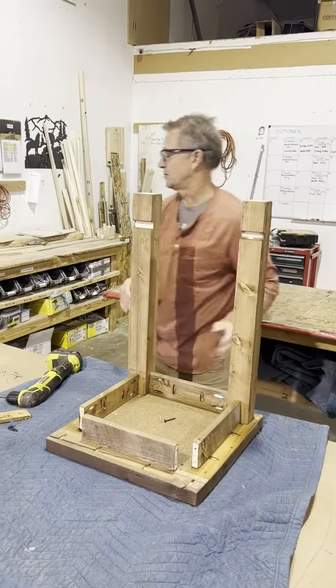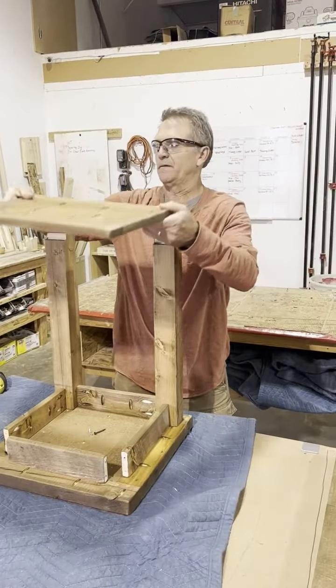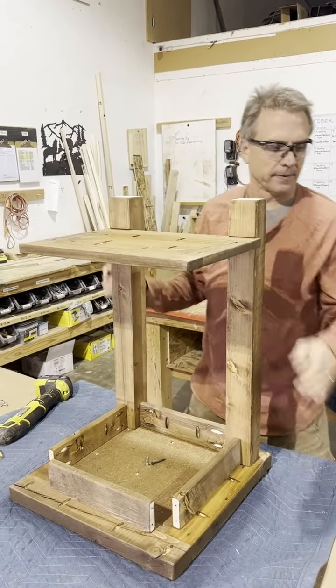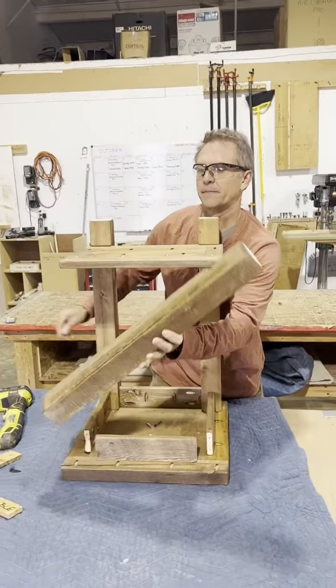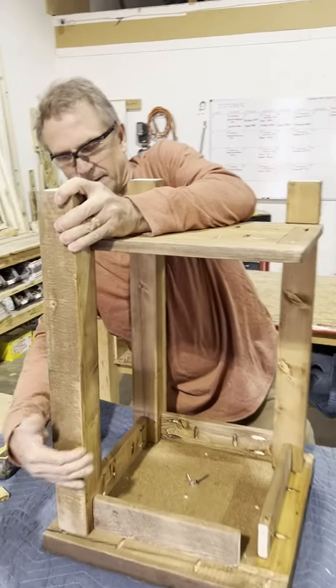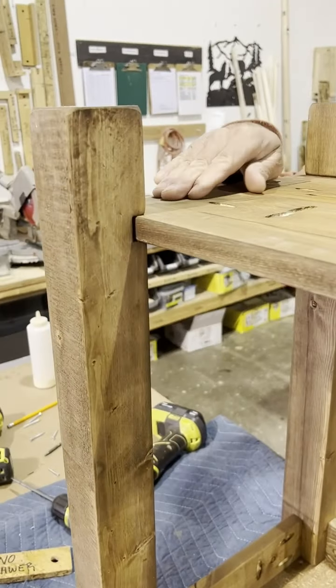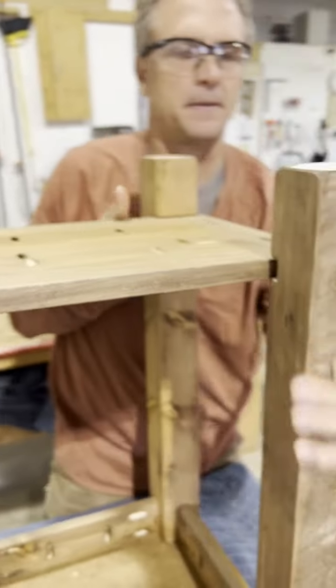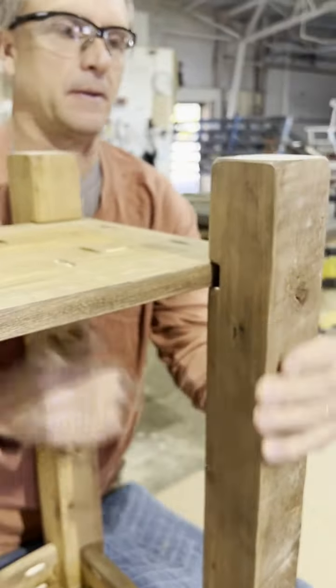Next step is to bring over the shelf. The finished side of the shelf is going to be facing down as I install it. I'm going to set the shelf in the dado and center it from left to right — you can see it slides back and forth, so I want it centered. Then I'll take my legs and bring them up against my apron, making sure the shelf fits in the dado for both of them. Nice, tight fit.